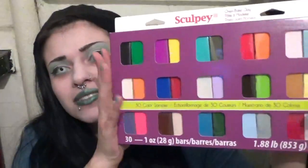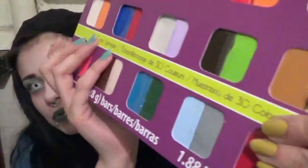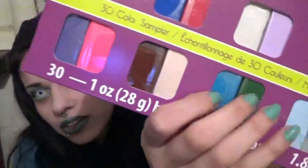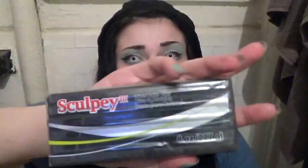We got this awesome sampler pack. It's so beautiful. It has a lot of the stuff that I'll need — the basics, as well as a lot of fun stuff: gold, silver, some glittery stuff, because I haven't tried any of the glittery Sculpey out. And a big brick of black, because I'm almost out — I use it the most.